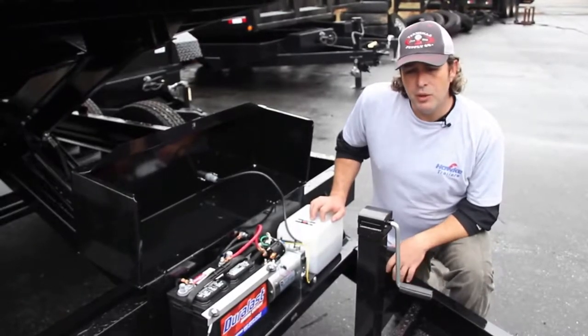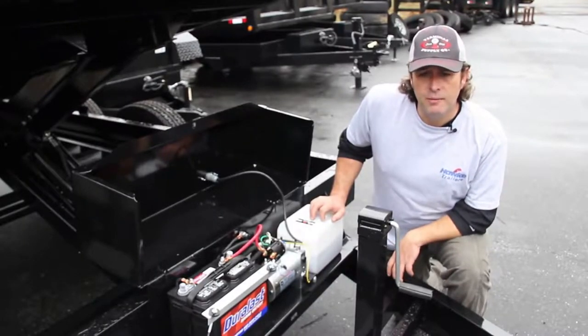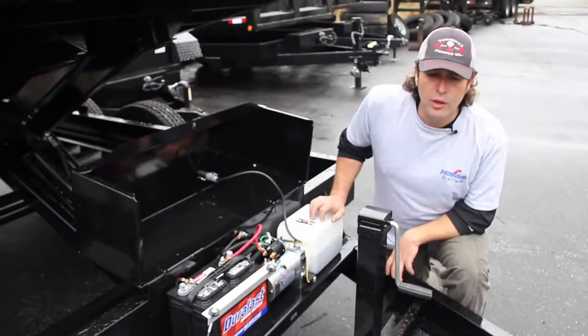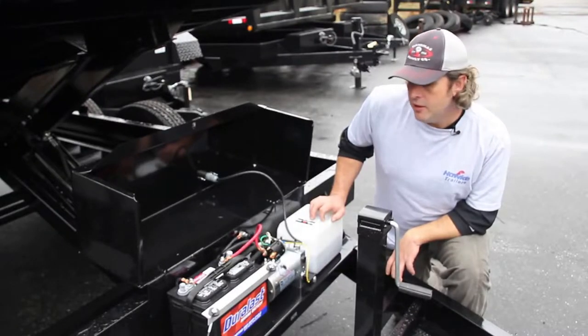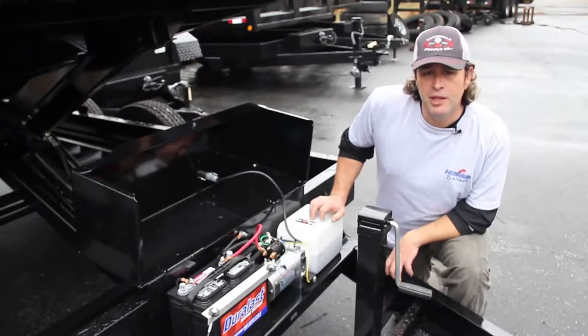80% of our calls that come into our technical department are usually the same thing — my Hawk trailer is up and it won't come back down. 90% of the time, it's a low voltage problem. Either your battery needs a good charge or maybe it's got a bad cell, but it's time to check the battery.